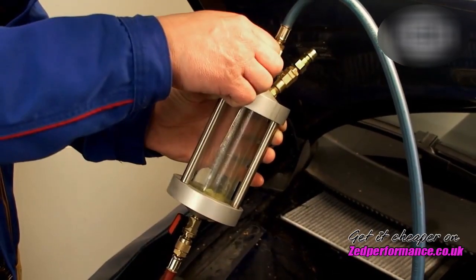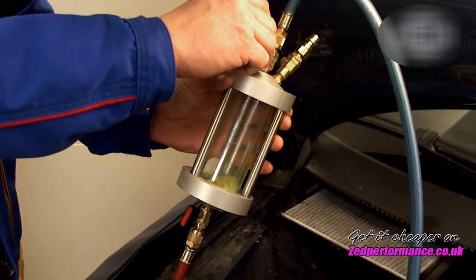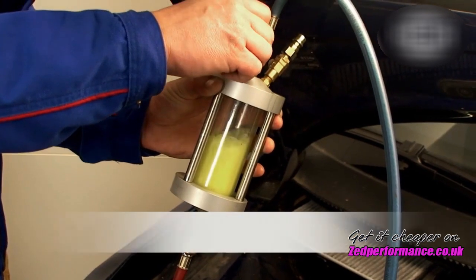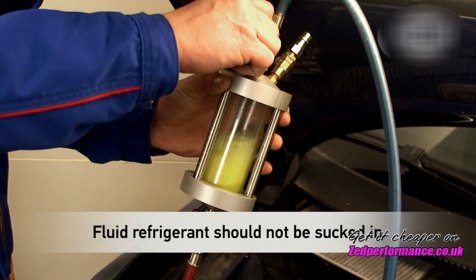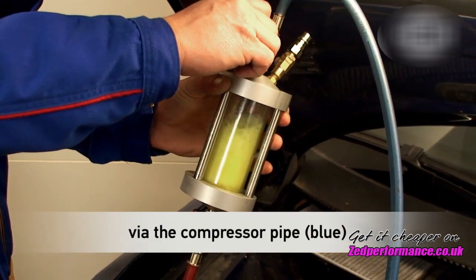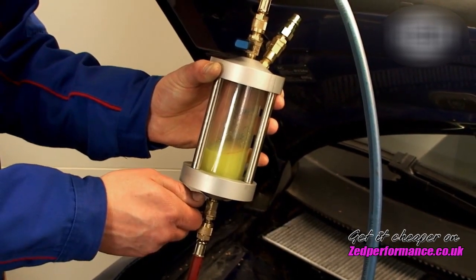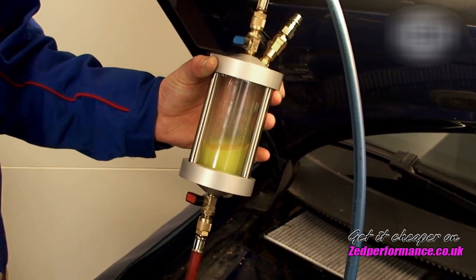Let the refrigerant now flow slowly into the inspector by carefully opening the valve. At the same time, it's important not to let any liquid refrigerant be sucked from the compressor via the blue pipe. When the cylinder has filled up with refrigerant to approximately one quarter, the valves can again be closed.